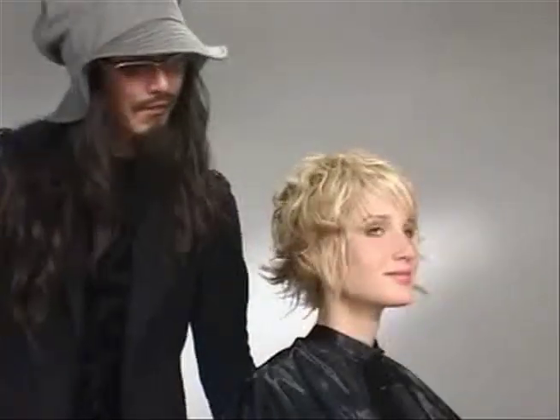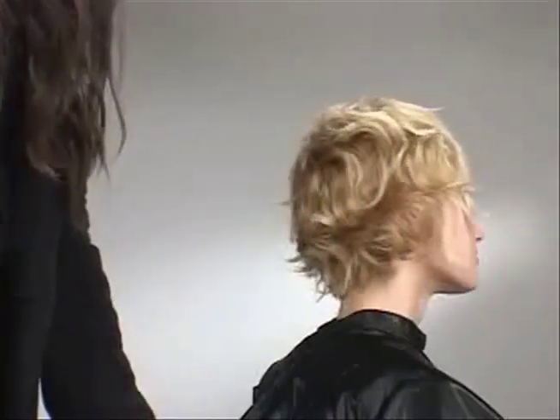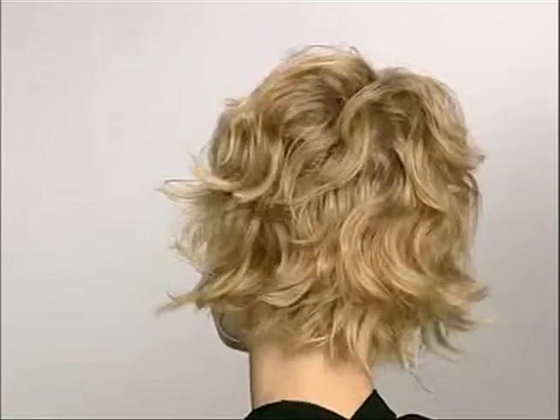That's the finished look with the diffuser. It's nice and piecy, and you can see great graphic texture to it.